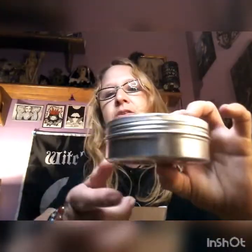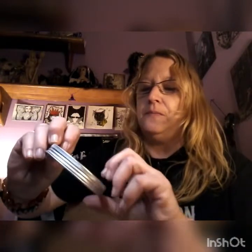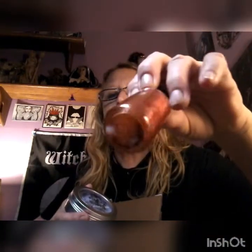Then we have this — it's really pretty. An Athena's wisdom spell-crafted soy wax candle, and it's in this little skinny tin like a little travel tin. I can see it might be purple and has like little crystals in it. Really pretty — that is gorgeous. A very light smell.